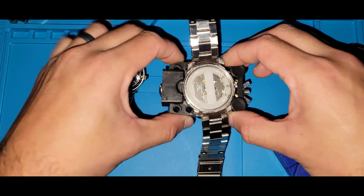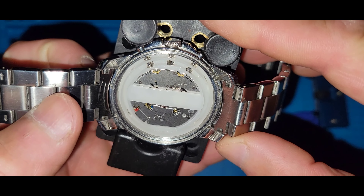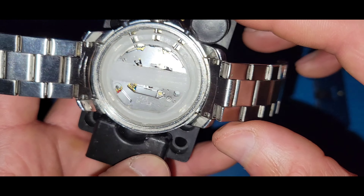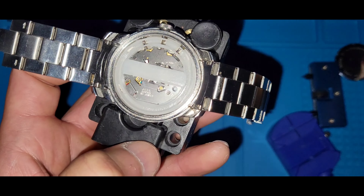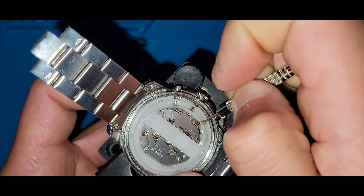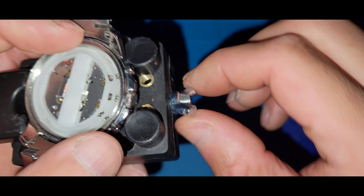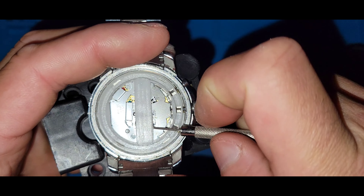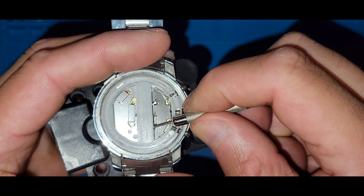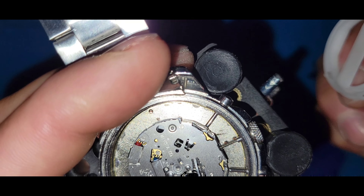That's a Japanese movement. Could it be a Miyota? Let's see what's hiding behind the plastic ring — stay in place, don't need anything flying out. Because if it says Japanese I'm going to think it's a Miyota — yep, it's a Miyota movement.